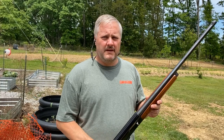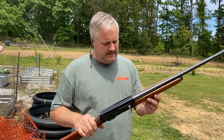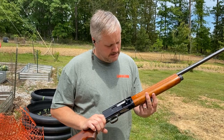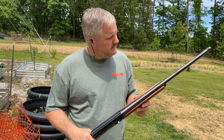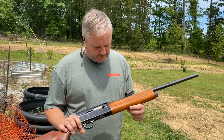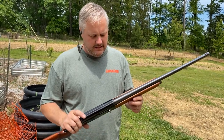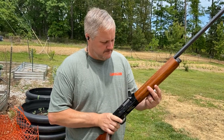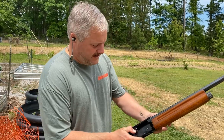Welcome back to the channel. Got the Springfield 745B - this one, I really don't know what it is, it's not marked improved cylinder or what, it doesn't say. It is made by Savage. It doesn't say what it's chambered at, but let's see if it'll cycle.